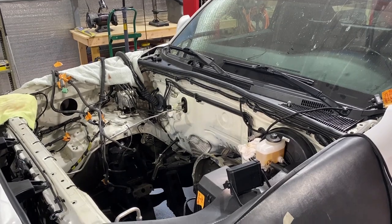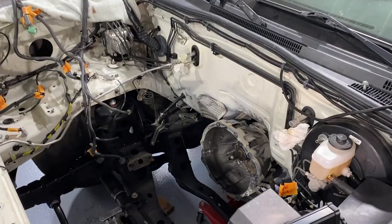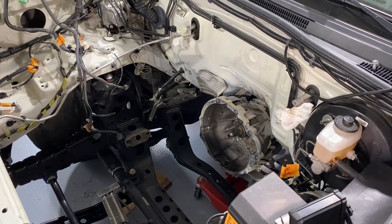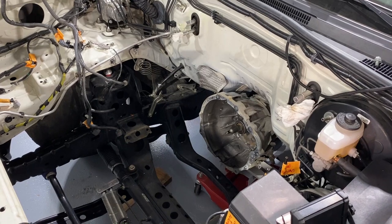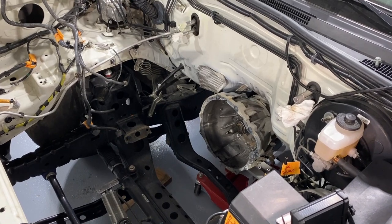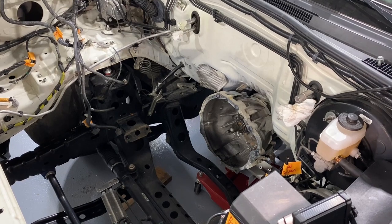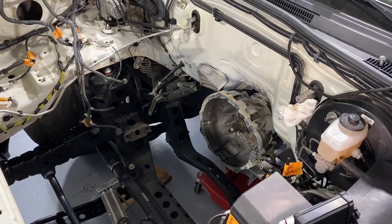And now we are engine free. Still need to pull the trans — there's just the four bolts holding the transmission to the crossmember, and we're going to be taking the crossmember out as well. The gear shift is already loose, so we should be able to just drop it straight down after we take the crossmember out.